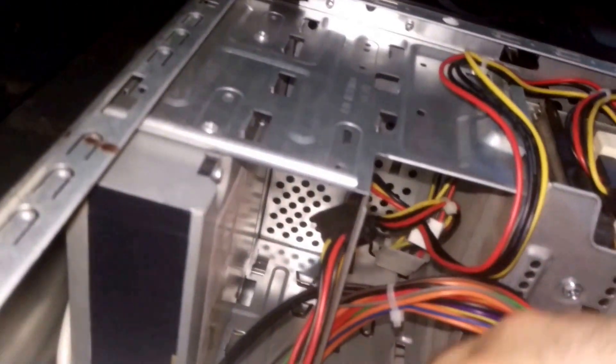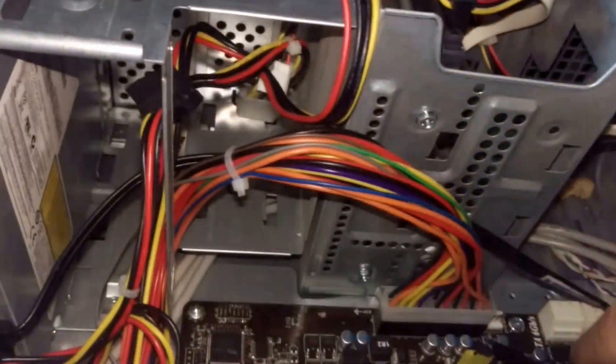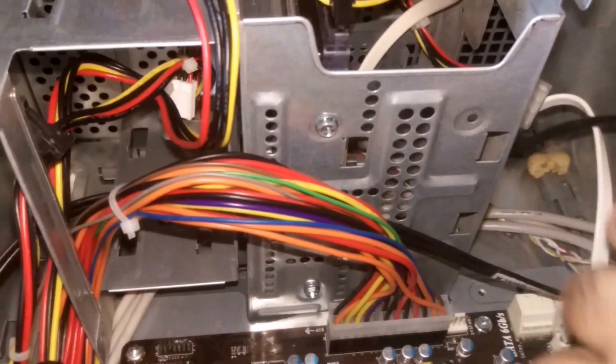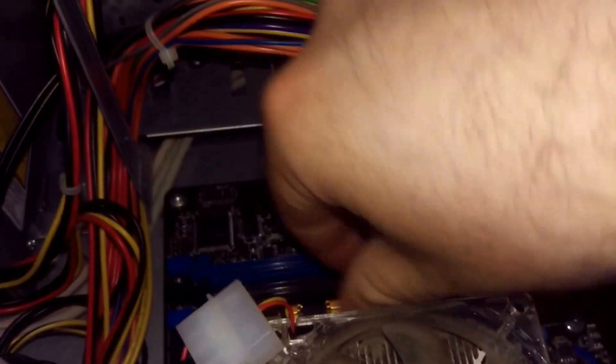Now I got two of them out. I'm going to go ahead and pop these out. These RAM sticks still work — yes, that's a PNY. But it should give me an increase in overall performance.